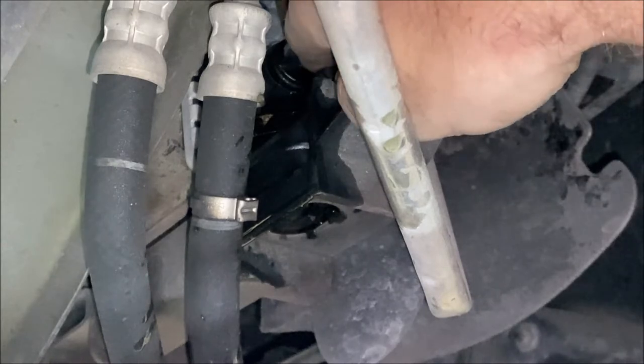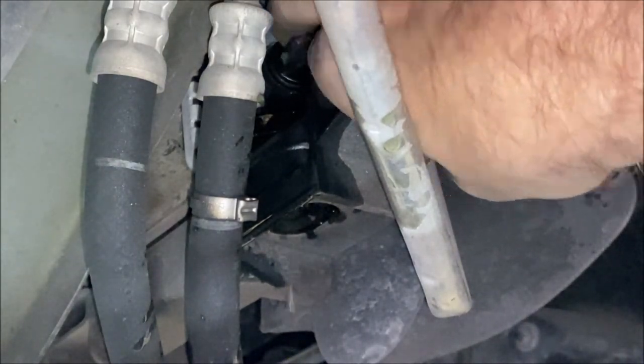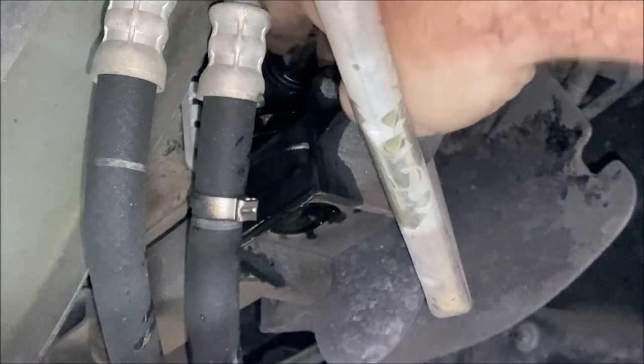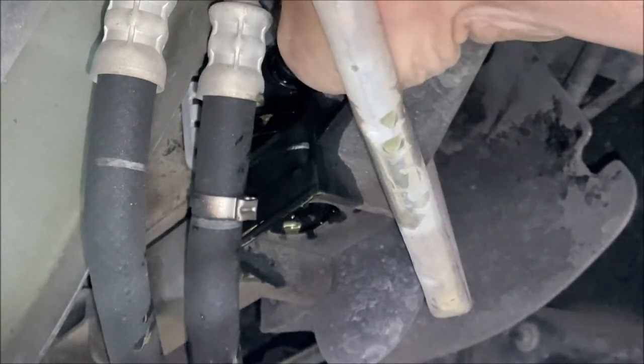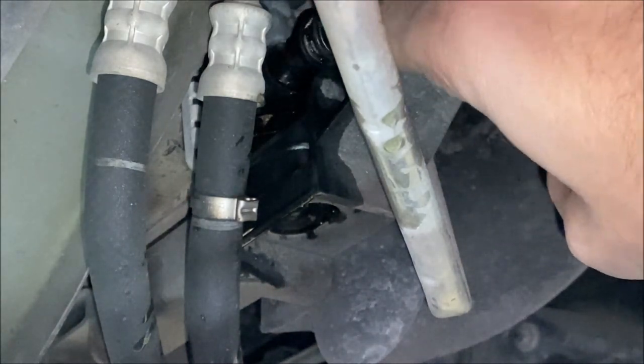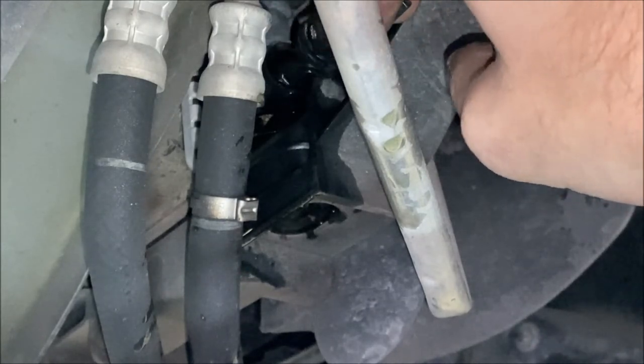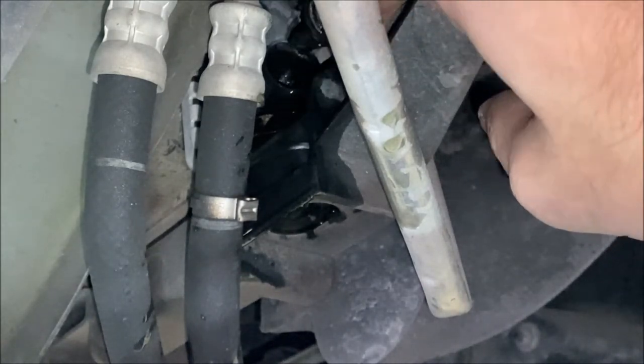So your radiator is fully drained. To remove the petcock completely, you just turn it another quarter turn, and when it's straight up and down again, you can pull it out just like that. If your radiator is not empty, coolant will just come gushing out of the side hole where the valve was located. So again, make sure it's drained completely before you pull this out.